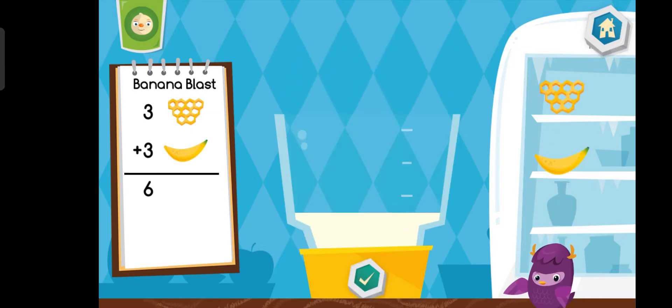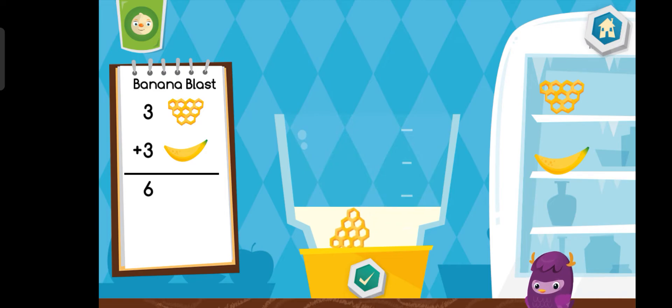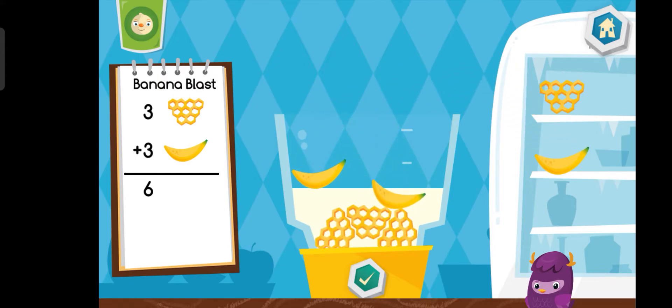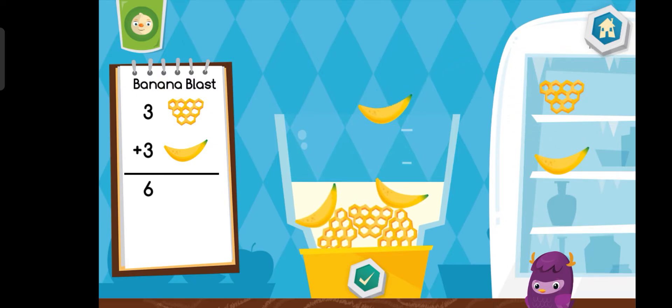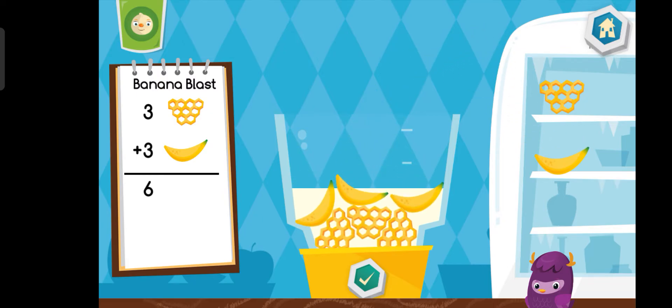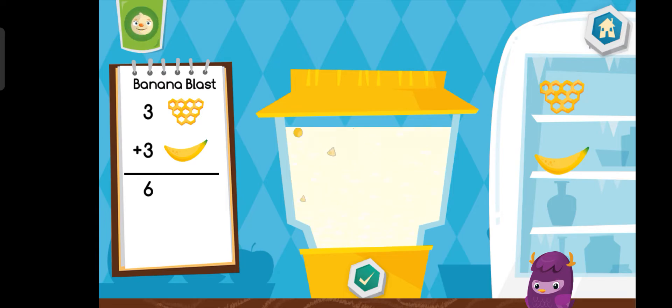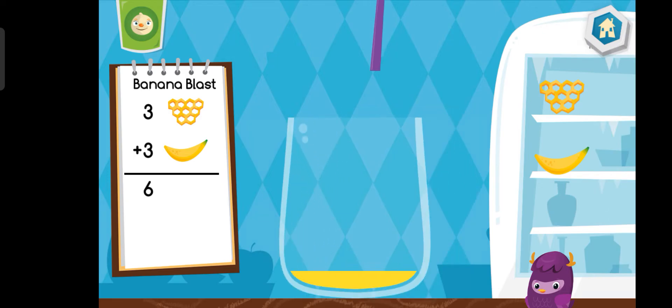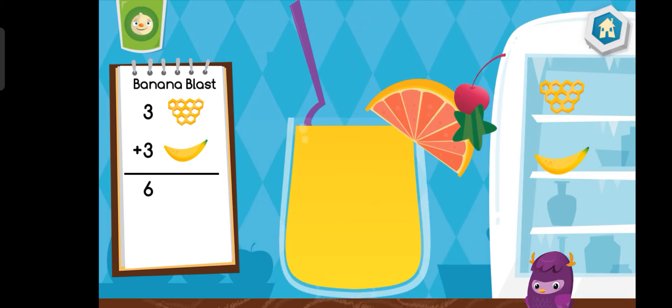Now let's make a banana blast. That looks tasty. Delicious!